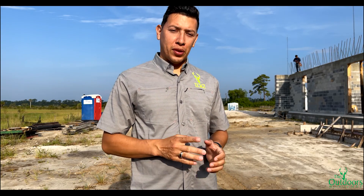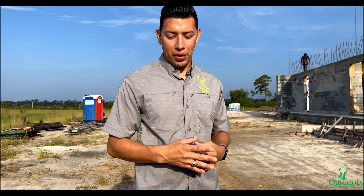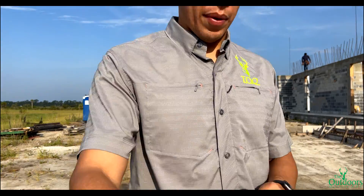Welcome back guys to the channel. So today we're going to finally load these joists up. There are a few things that I want to go over. It's our first time — well, not really our first time. First time in a while that we've done this right here, so I'm going to explain a little bit about it.